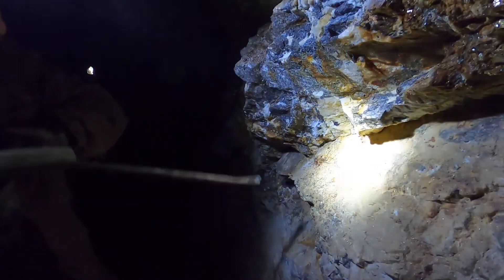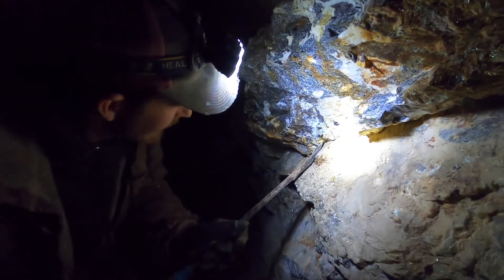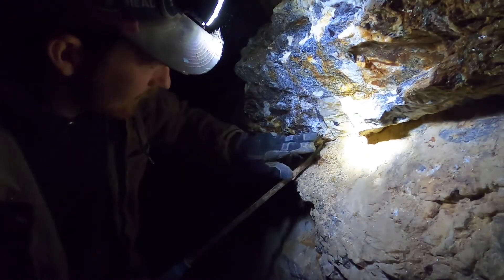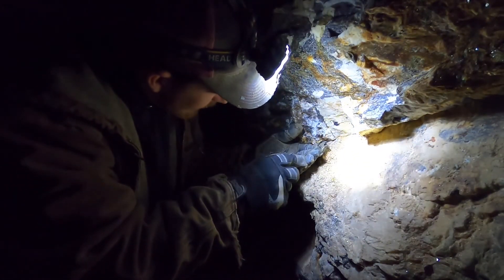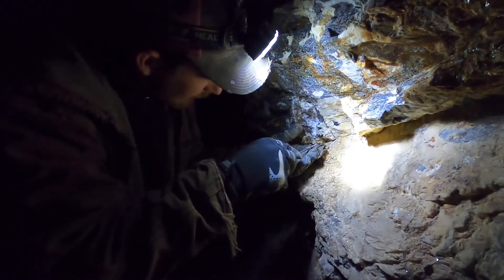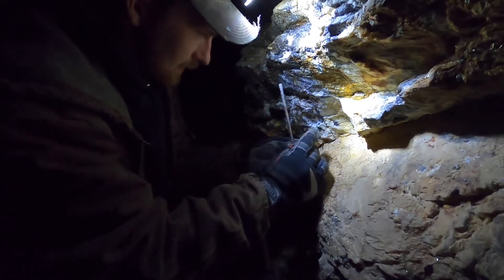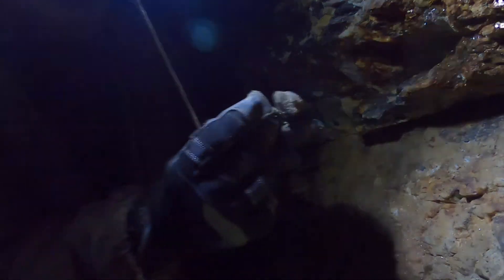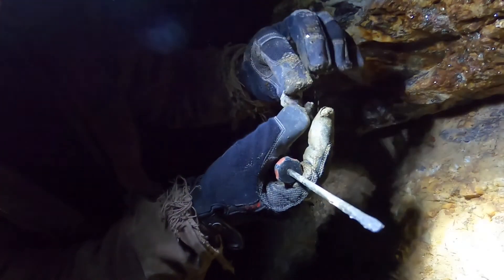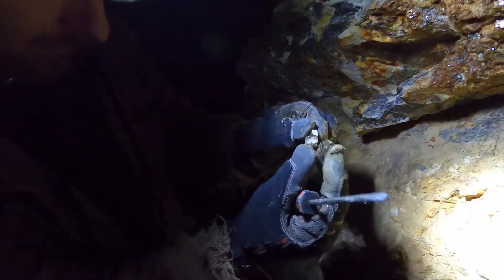Man, this one's going to be a little rough. Okay, a little broken up, but decent size. That sucks — I thought it was going to pop out a little better.